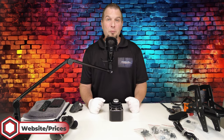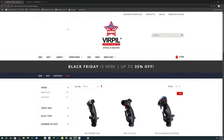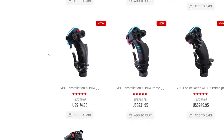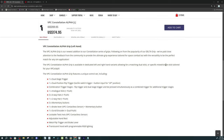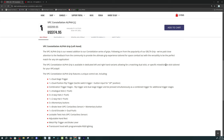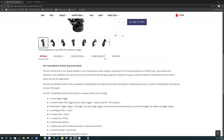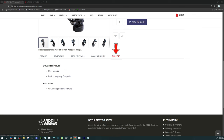Now let's jump over to the Virpal website and take a look at the price and the other options they have available. We're on the grips page, and the Virpal Constellation Alpha left-handed model is currently on sale for $174.99. Scrolling down gives us all the details of the stick as well as all of the buttons. Going over to compatibility will list all of the bases that this stick is compatible with, and the support tab gives us any user documentation for the stick itself.